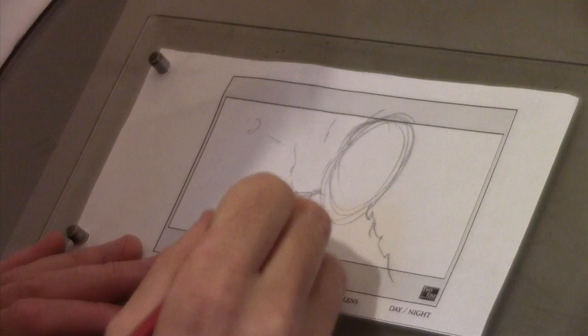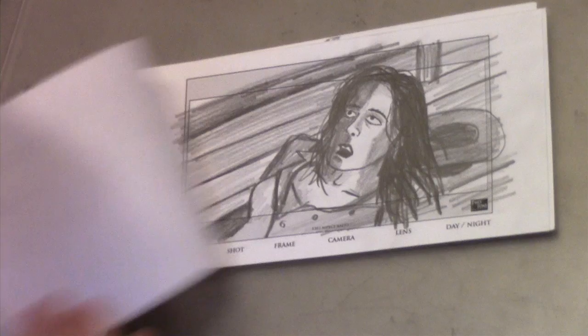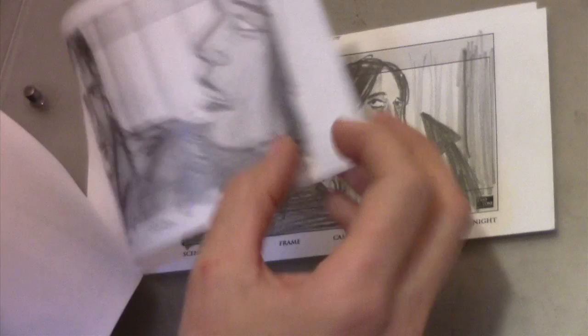Usually what I do is I start roughing out the storyboard with simple line drawings really quick. And then once I'm happy with how that plays out and I'm happy with the number of shots I would need for that scene, I then start the inking process, which is going in and taking those very quick drawings and applying all the detail. I try to put a lot of attention into the expression on the character's face, because the expression in that storyboard is part of telling the story to the people who are eventually going to read this storyboard and go out and help me film it.